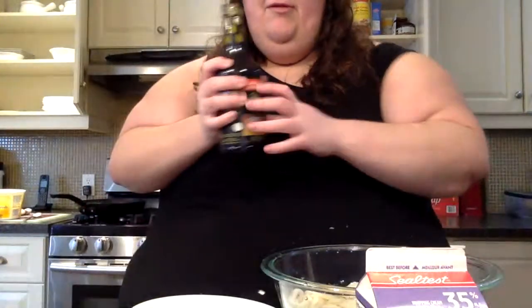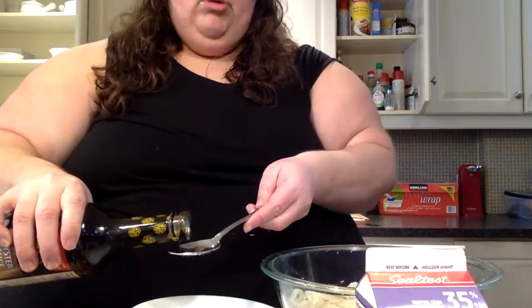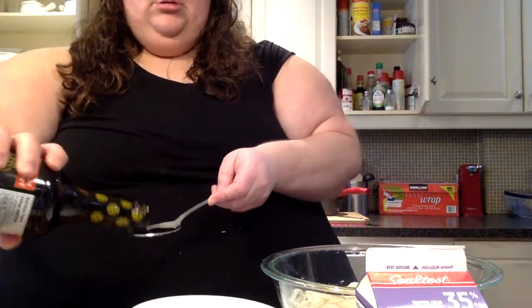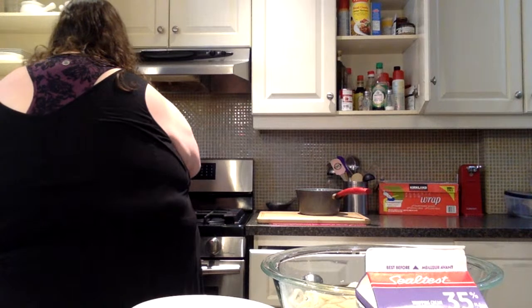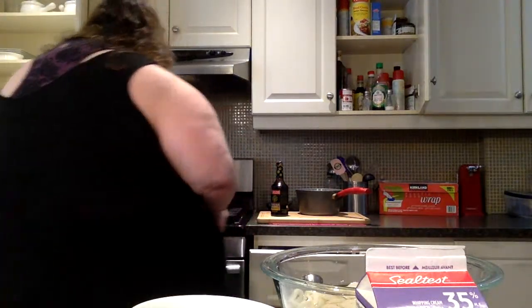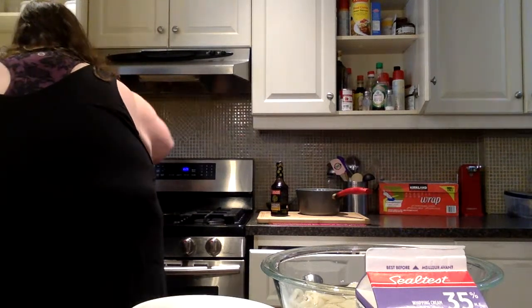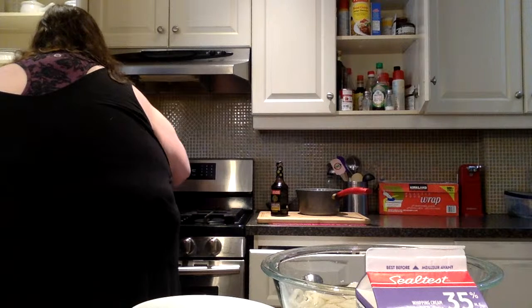Two to three teaspoons of oyster sauce — let's put two just to be safe. One and a half teaspoons in. Let's stir it all up. That's looking good y'all — no house being burned down yet!